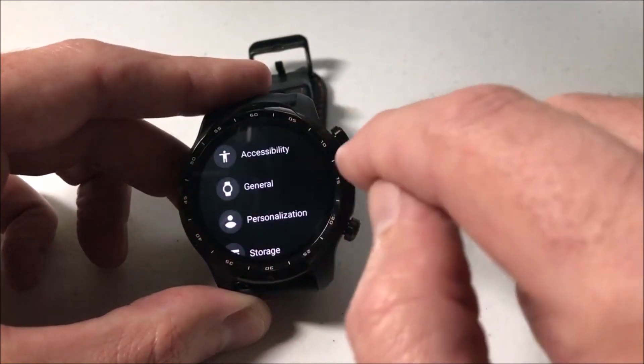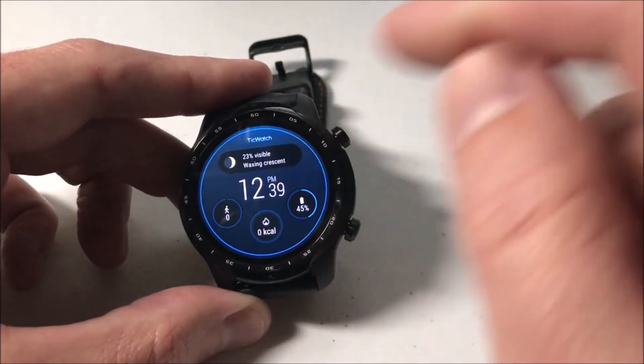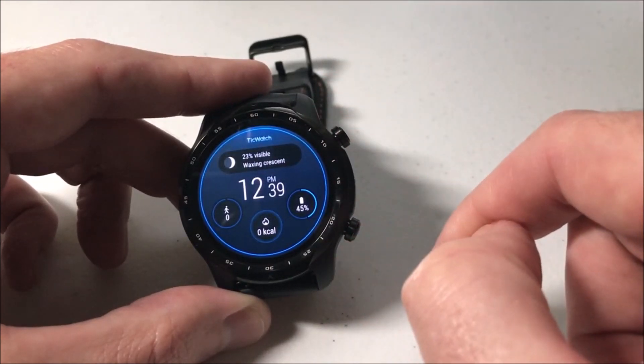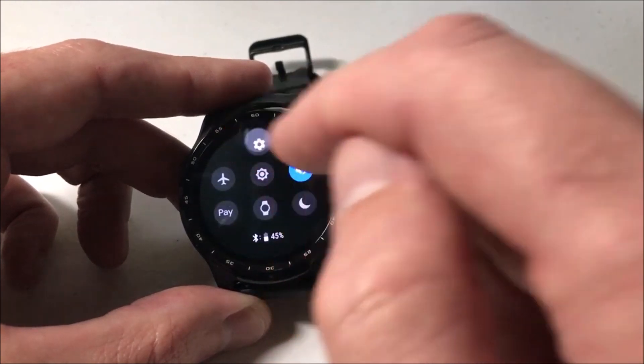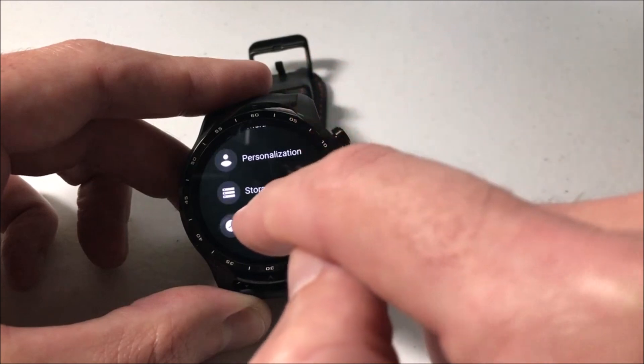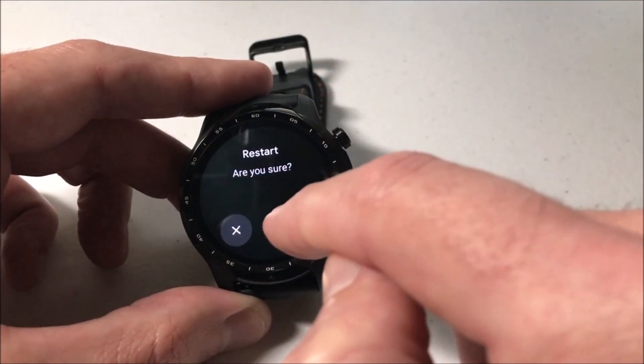And now what will basically happen is whenever my watch disconnects from the Bluetooth or I restart it, I'll have to enter a pin to get into it. Maybe I can show you that now. So I'm going to swipe down, click on settings, and this time I'm just going to swipe all the way to the bottom. I'm going to go to system and I'm going to restart the watch.